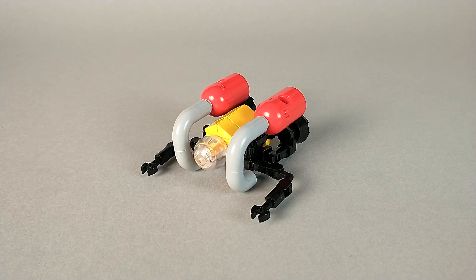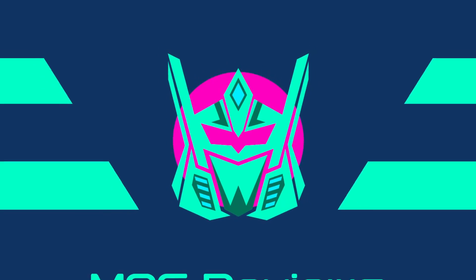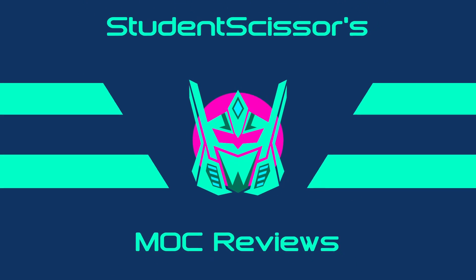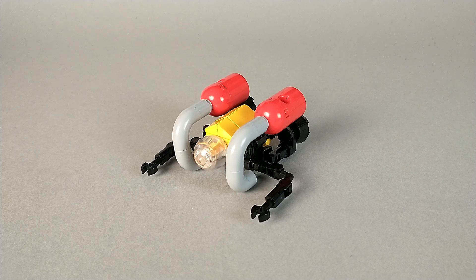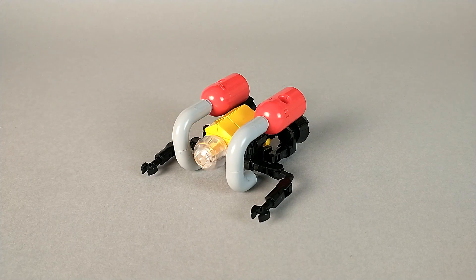Hello and thank you for watching. This is STSC back again with LEGO Transformers Jighead. Jighead is meant to be a micro sub — not the kind that a human could fit in, but rather a kind of aquatic drone. The clear dome here isn't a cockpit; it's actually where the camera would be. I didn't base this mode off of any particular sub, and honestly I don't think there is a real-life submarine that looks quite like this.